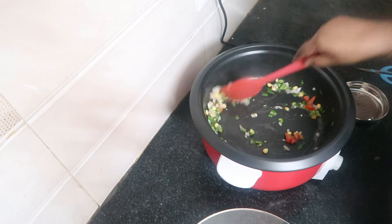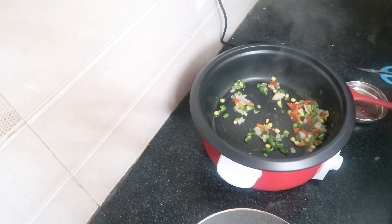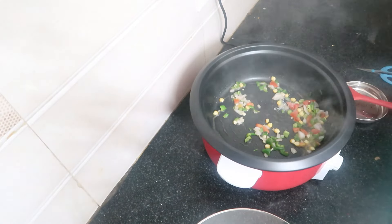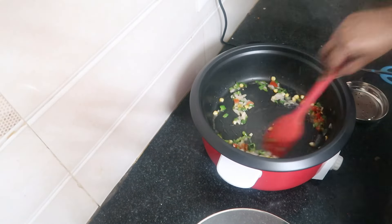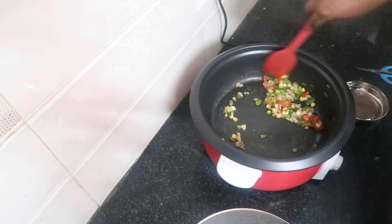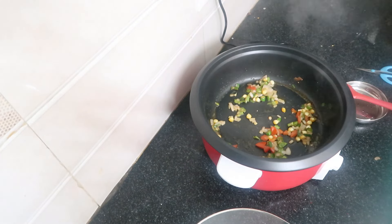This is the Agaro Regal Electric Multi-Cooking Pot. This is 3L capacity. This is an aluminium pot. It has steam, fry, and adjustable temperature control. This is a glass lid.